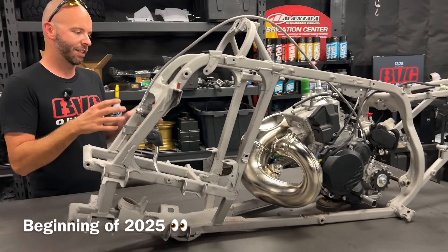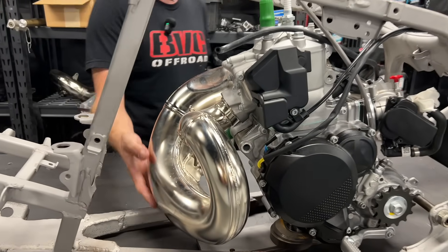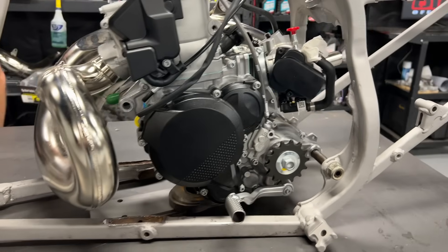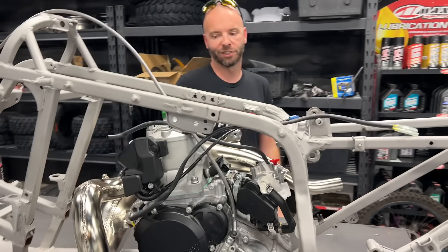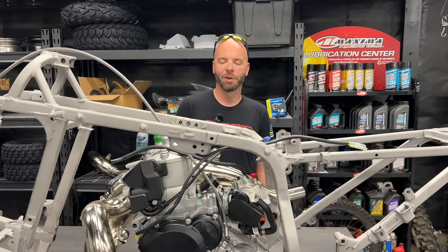I've got the engine sitting where I want it, the pipe clears — very happy with that — and the sprocket is about where I want it for height. Let's take a deep dive into this and talk about what we had to do to get it to this point. This is just a starting point right now.